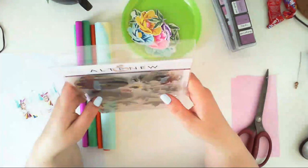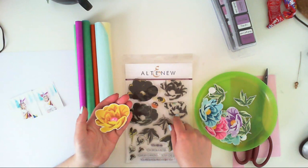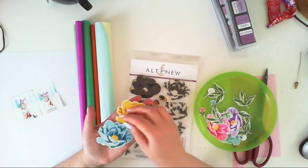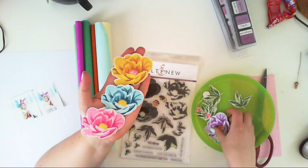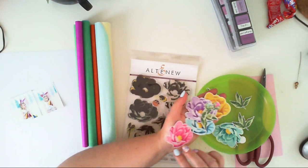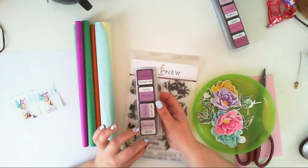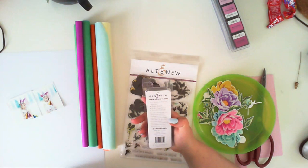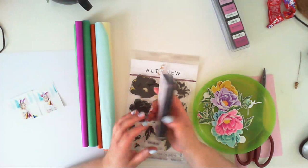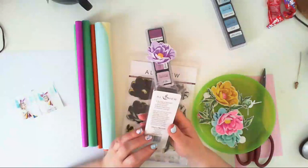This stamp set is called 'Home' and I already stamped my stamps. You can layer the stamps one by one, using the lightest color through to the darkest shade of the same color, to get pretty results. I think they are peonies — we have flowers, leaves, and flowers that haven't opened yet. I stamped them using Altenew ink cubes; you can also get a bigger version, but I bought the smaller ones.